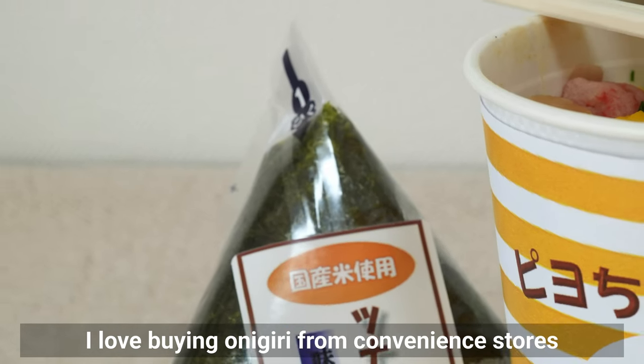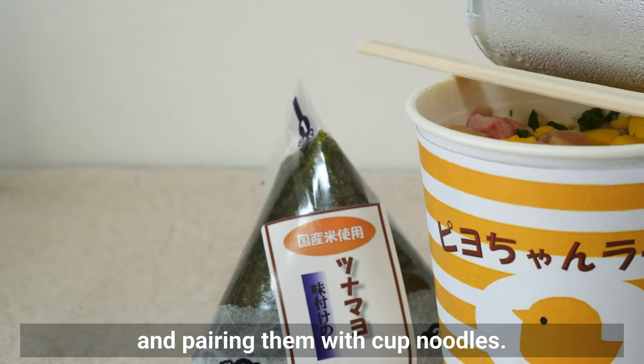I love buying onigiri from convenience stores and pairing them with cup noodles, though it's not the healthiest option so I only do it occasionally. This soup features bean sprouts that mimic the texture of noodles, allowing you to enjoy a healthier version of the onigiri and ramen combo. Plus, bean sprouts are packed with fiber, so they're good for your gut too. Simmer the bean sprouts for about 2 minutes, then add komatsuna and milk. Adding milk and garlic is my secret to achieving that creamy tonkotsu ramen flavor.